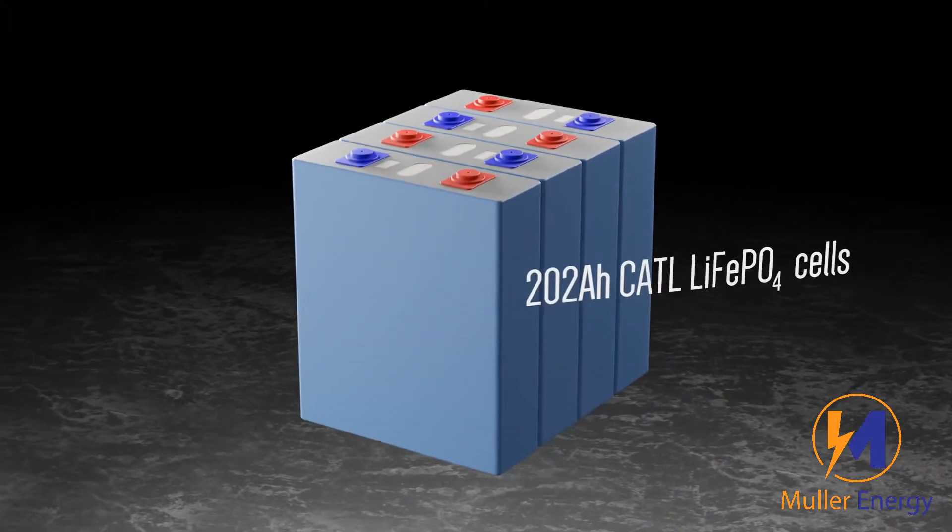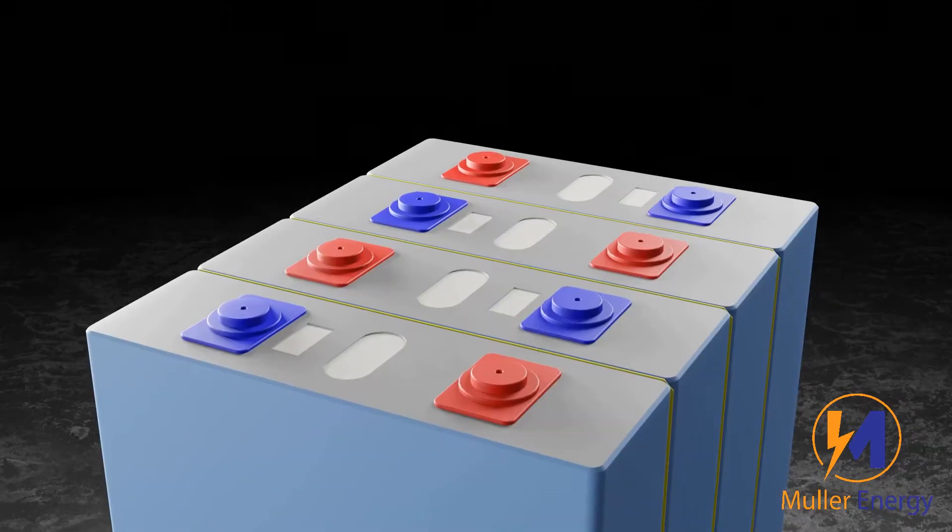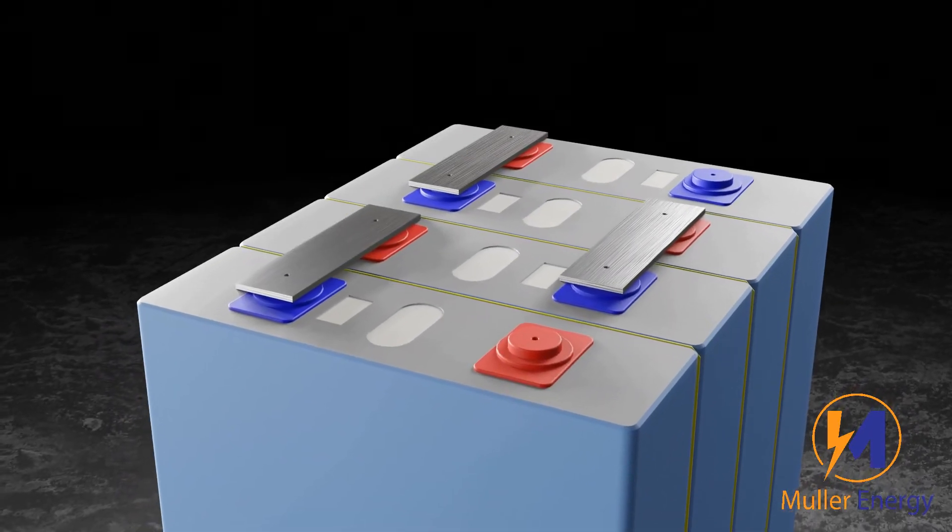This Mueller Energy battery contains four 202-amp-hour lithium-iron-phosphate cells. They are connected together by laser-welded busbars.